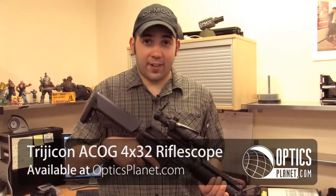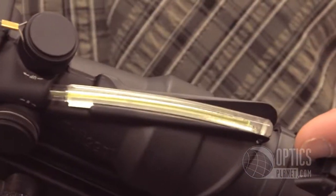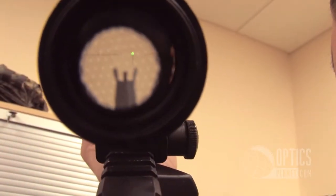This sight is perfect for military and LE but it's also great for just a casual shooter — it's a fun sight to use out on the range. On the top there's a piece of fiber optics that will illuminate the reticle, which is a chevron reticle, and it's also a BDC.